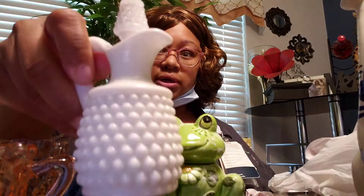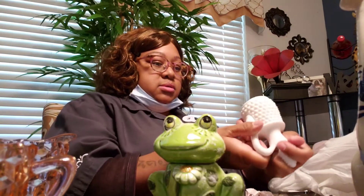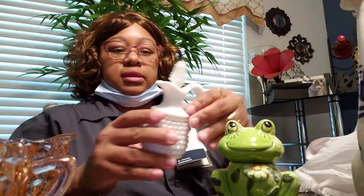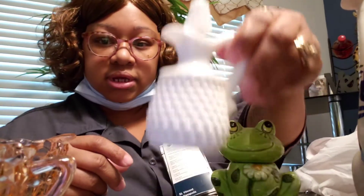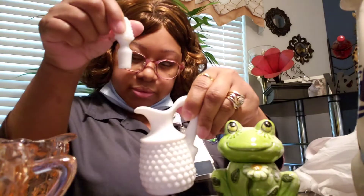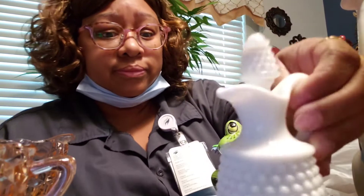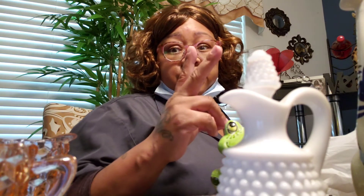This little bottle right here — it doesn't say anything on it, but it comes with a stopper and I was happy to get it. This was 5.99. Yeah, 5.99 for this, but I wanted it so I got it. And that is all I got — it's a Salvation Army haul, you guys! Comment, subscribe, and like. Peace!